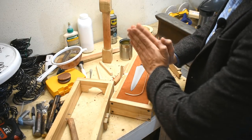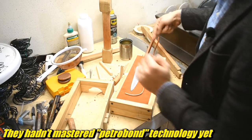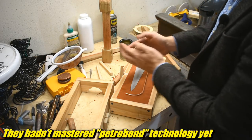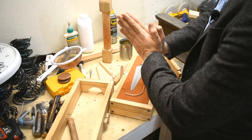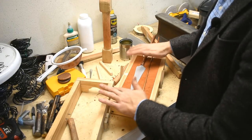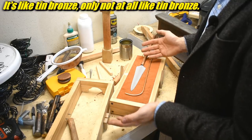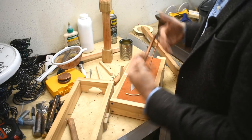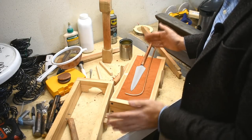Traditionally they had a split mold or it was carved in stone — something more permanent. Set upright, they would pour the metal in — tin bronze. I'm not using tin bronze. Then it would solidify, pop them out, clamp them back together, and go again. I'm using aluminum bronze — I've mentioned that before. However, if this fails — this is round two — I'll switch to tin bronze or silicon bronze and try again. Hopefully this won't fail.